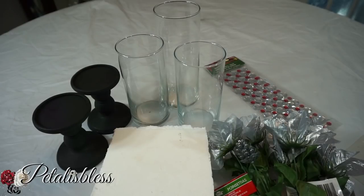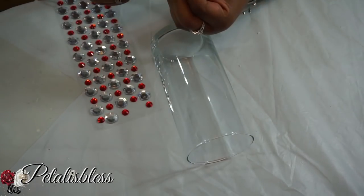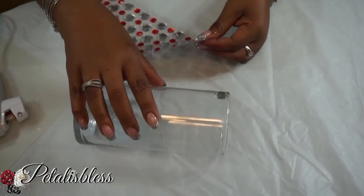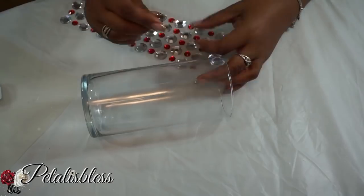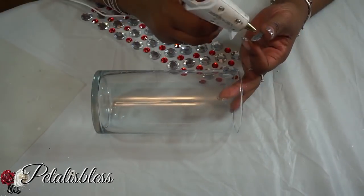Alright everyone, let's get started! We're gonna start by blinging out these two vases that we'll be using for the candle holders. We're just gonna put the gems around the top and the bottom of the two smaller vases that we'll be using for candle holders.